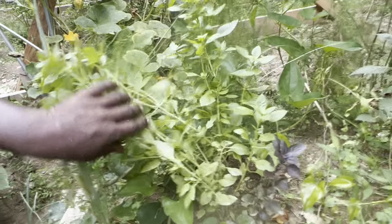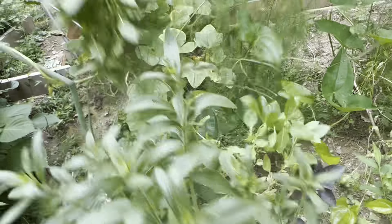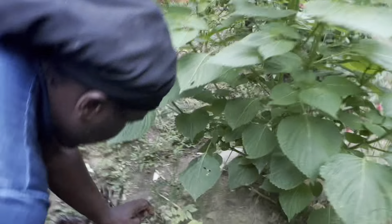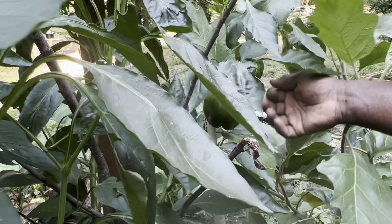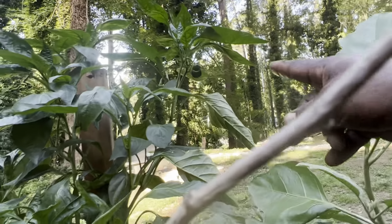We also have more basil, and we have the purple basil around here as well. Here again we have some black-eyed peas growing. We have pepper growing up here — this pepper needs picking. Look right here, we have three on the same plant.